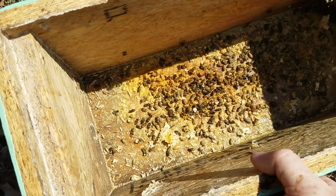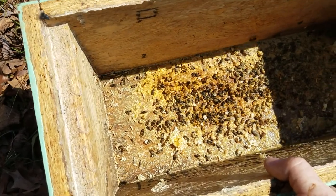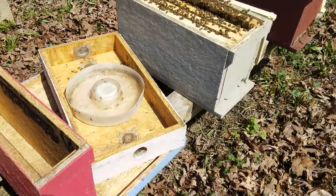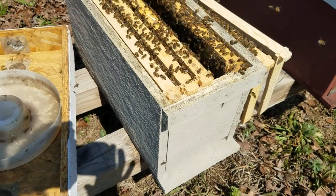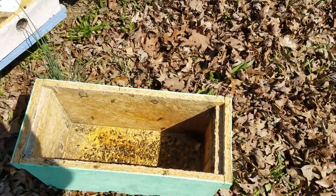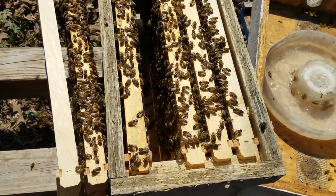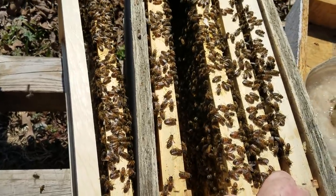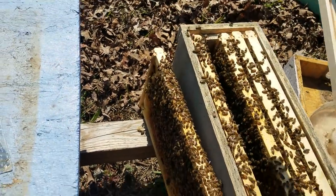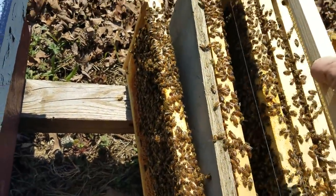In some situations we'd just scrape it out and reuse it, but here it's so wet it needs to dry, so it's best to change out the whole box. You can see the replacement box right here — all we did was put the new box there and start transferring frames over. As we went through it we found the queen on this frame right here. We won't pull her out to disturb her, and I've already selected the frame I'm going to use for the queen mating nuc.